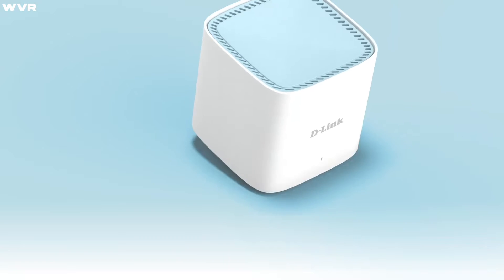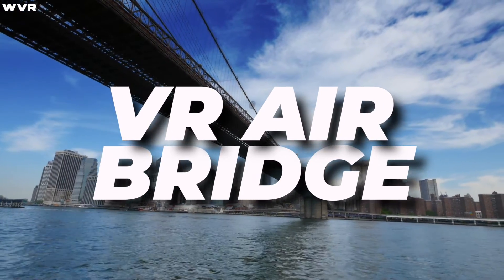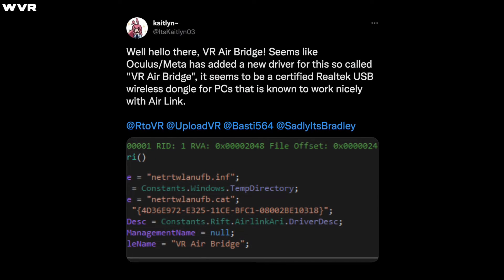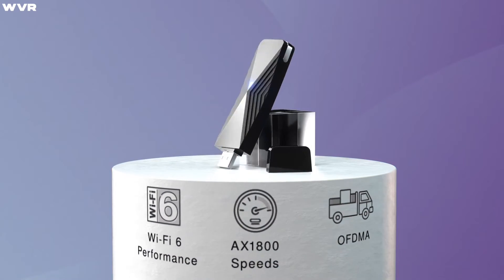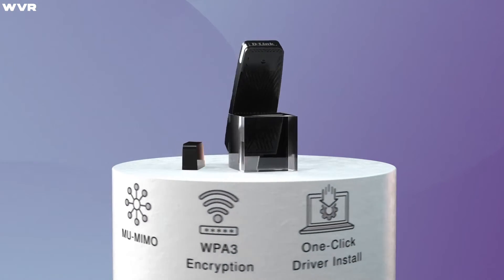Basically, take Air Link or my preferred Virtual Desktop, but instead of relying on the quality of your router and its connection that's probably shared with, what, 15 other devices in your house, you rely on a single connection from your headset to this wireless USB dongle, currently known as VR AirBridge. Twitter user ItsCaitlin03, a software engineer, discovered the code inside a new driver update package from Oculus. Caitlin believes the VR AirBridge is based off the D-Link AX1800 Wi-Fi 6 USB adapter that currently sells for $65, which basically gives your PC an external Wi-Fi card.